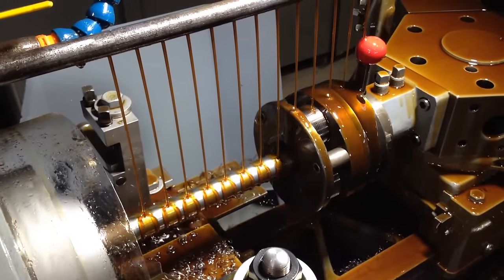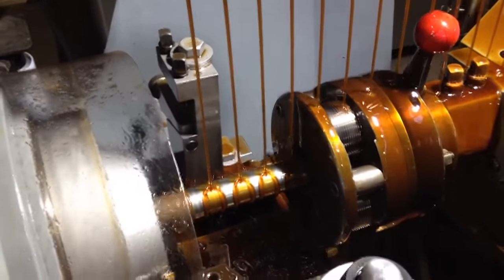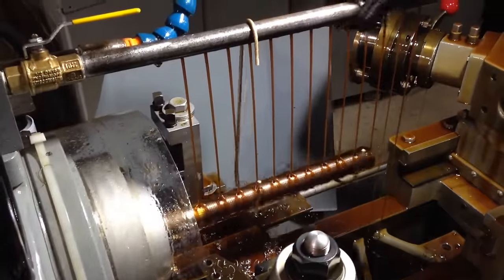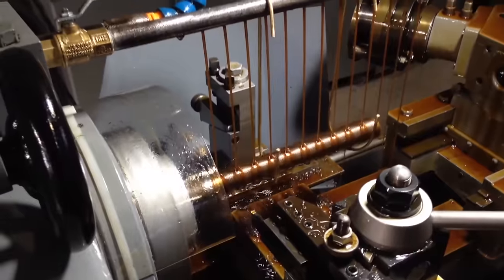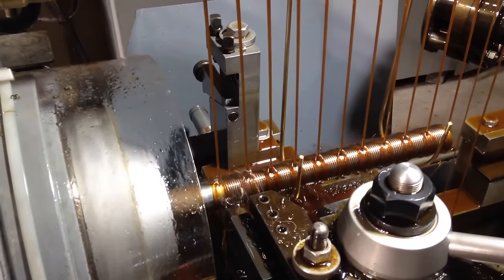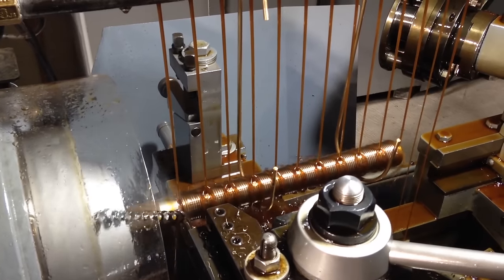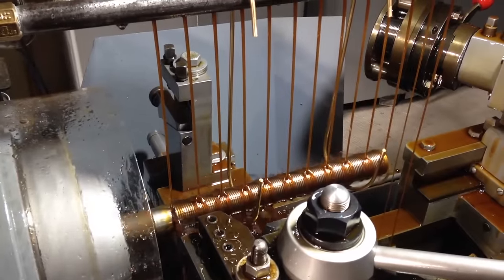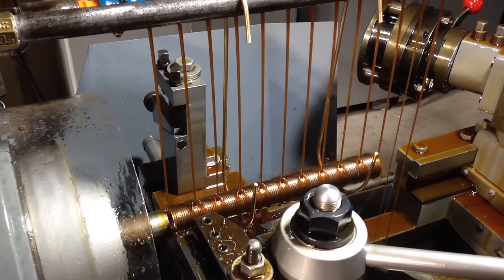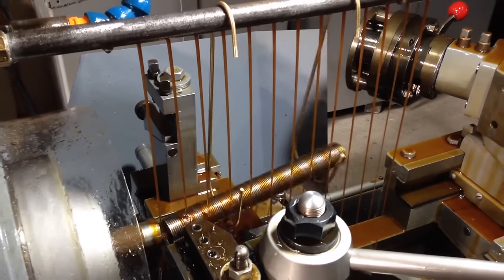The thread roller actually deforms the material and creates threads on the raw stock without cutting any material off. It creates a much stronger thread. The final step in the process is to part off the finished staybolt. There you have it — a finished staybolt.